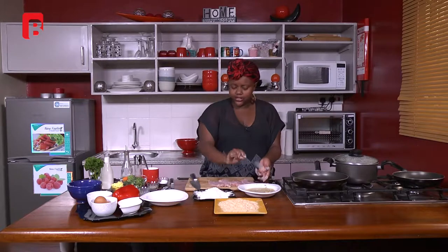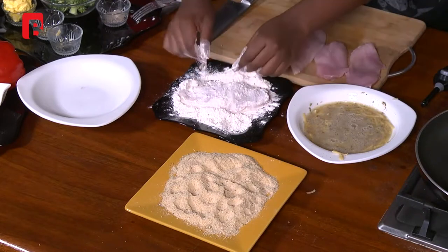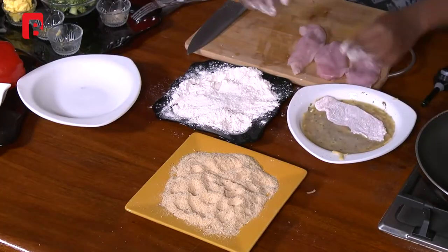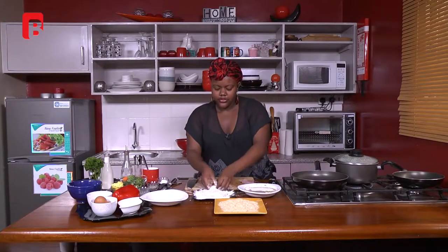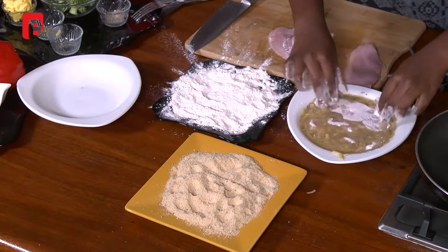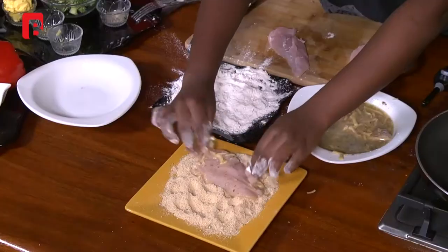This is a simple recipe you can definitely try at home. Most of us have flour at home, and all I've added is salt, black pepper, and oregano. You could easily use garlic powder, paprika, thyme leaves, or basil leaves if you don't have oregano. Just make the recipe work with whatever you have. Once the chicken is coated in flour, I'm coating it now in the cheesy egg mixture — my potatoes are boiling slowly — then transferring it into the breadcrumb mixture.